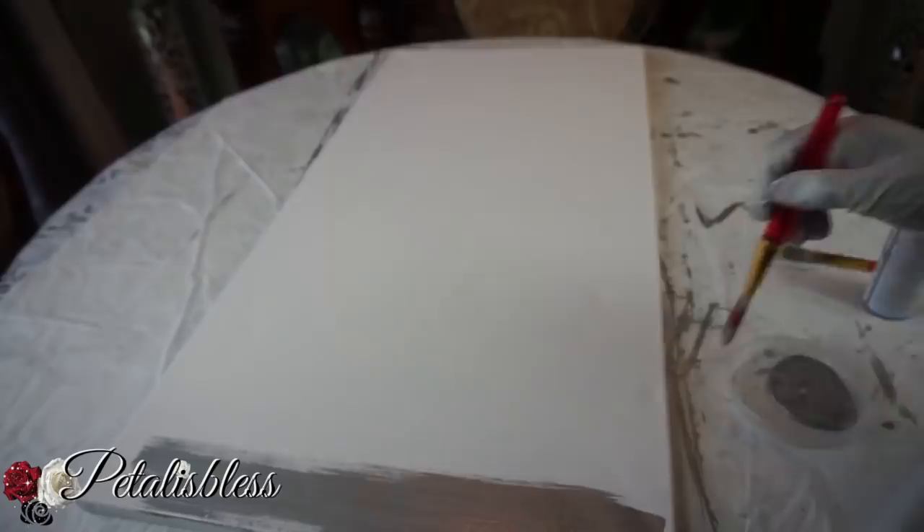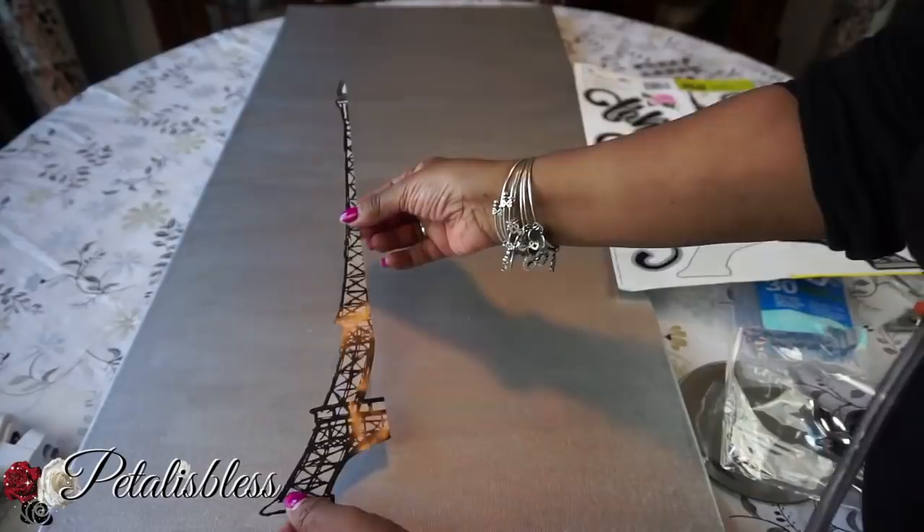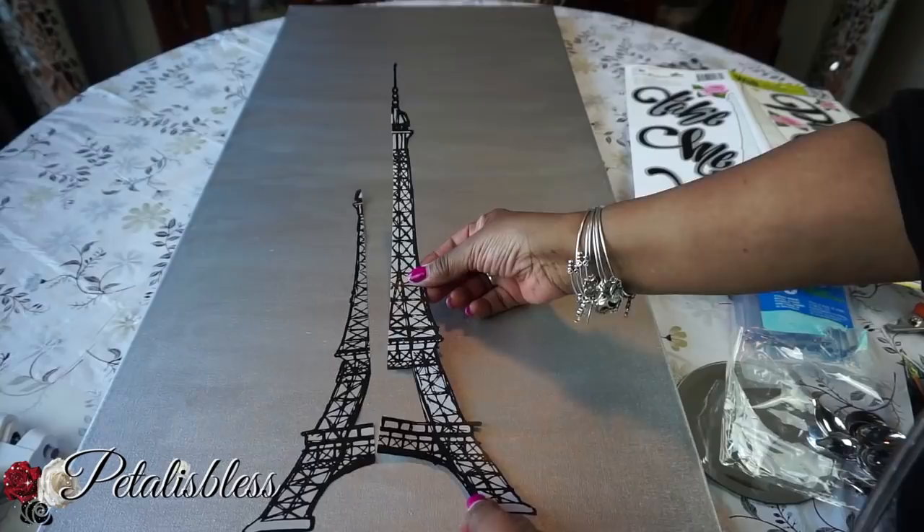We're just going to add two coats of the silver paint all over the canvas. Our canvas is now all dry with the two coats. Now we're going to add our Paris Eiffel Tower.